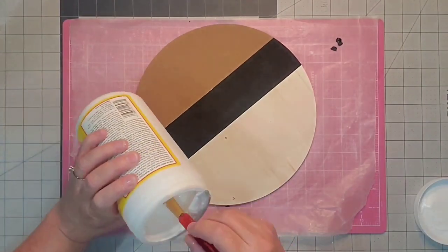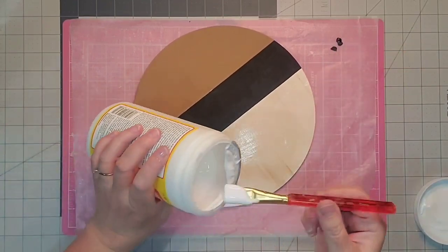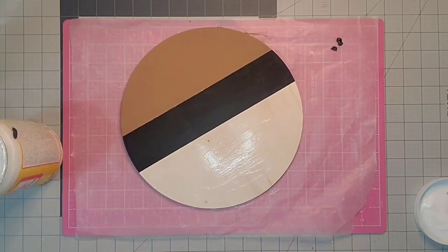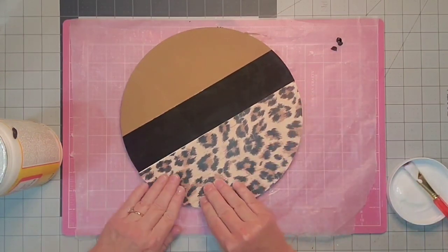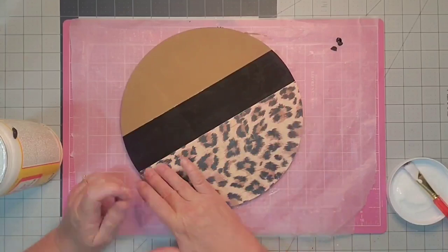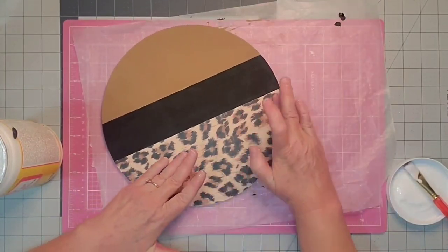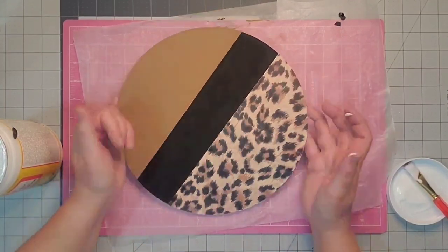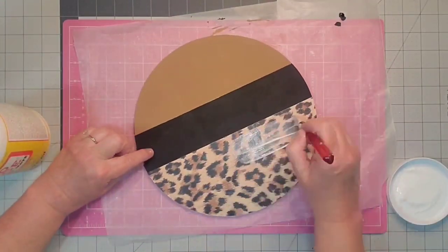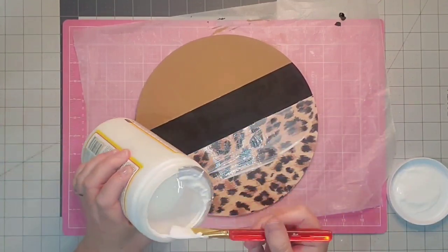Now I'm just going to come in with some Mod Podge and place a nice even coat on all of this raw wood that is left. Once I get it like I want it I'm going to smooth down my scrapbook paper just using my fingers. You can also use some saran wrap on top if you're afraid you will tear your paper, but I did not have any problems getting this one on straight and even. Then once it's dry I'm going to put a coat of Mod Podge right on top to seal it nicely.